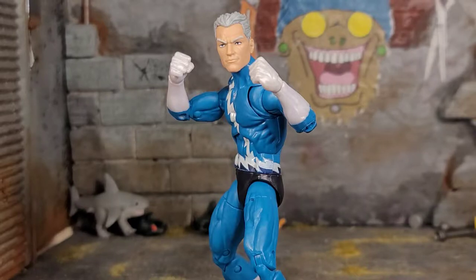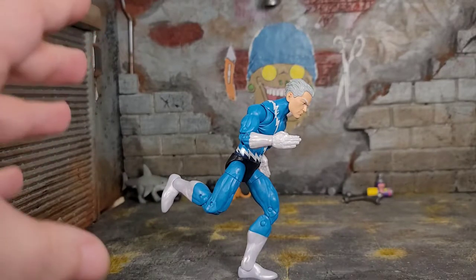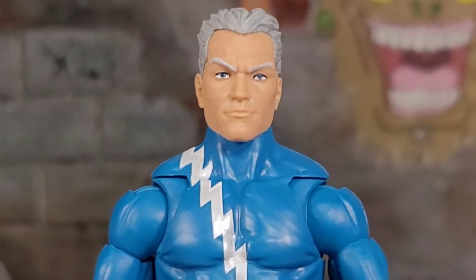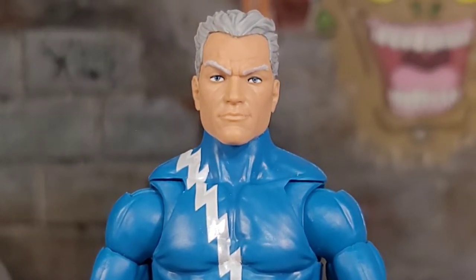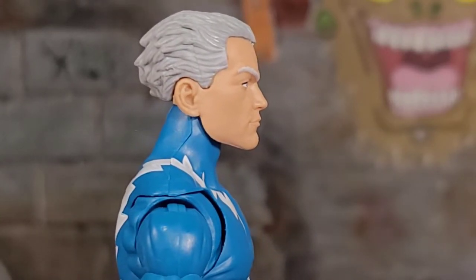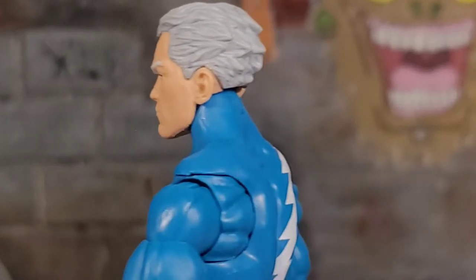Quicksilver out of the package comes with a pair of fist hands equipped, and he also comes with another pair of alternate hands — sort of running hands, spear hands, whatever you want to classify them. But that's all he comes with. He doesn't come with like a burst of air or an effect piece showing he's running fast. The head sculpt — looking at it, it looks like Peter Parker but old man version. The hair is a light gray with a gray wash, all slicked back as if he's running fast.